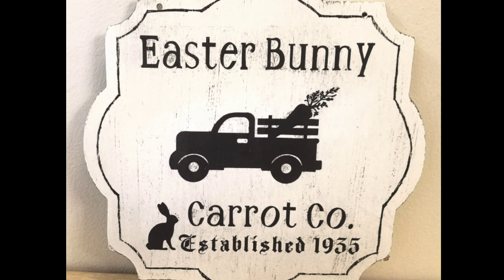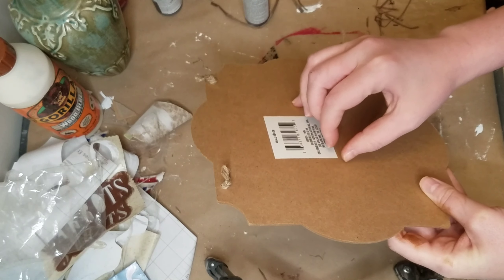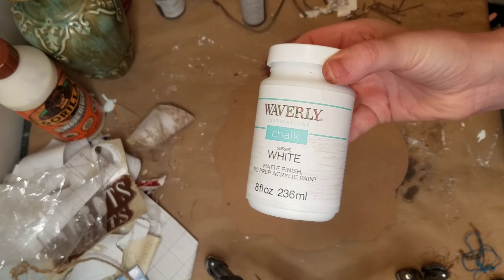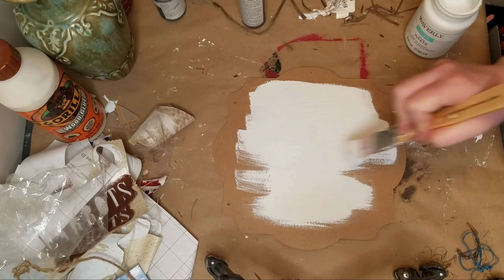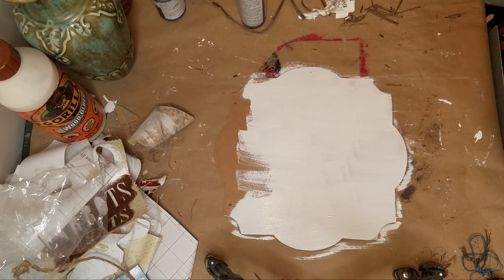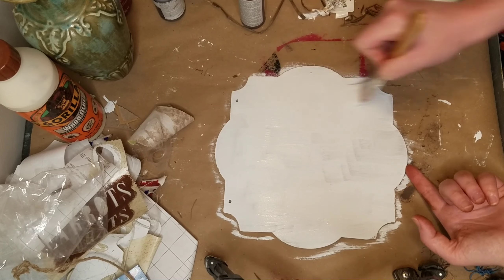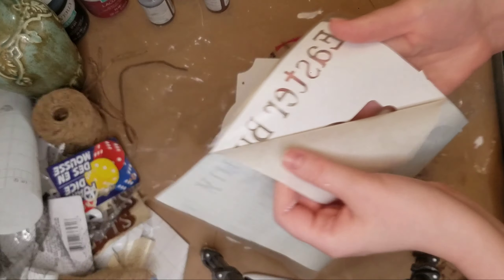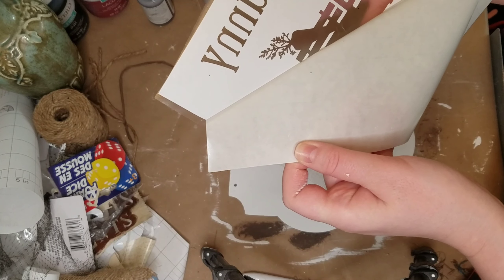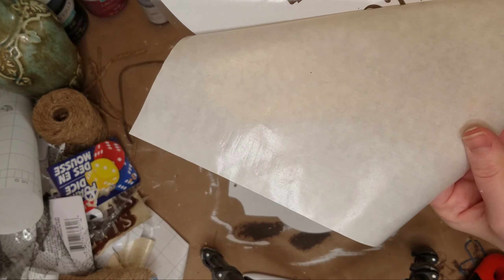For the last DIY, I use a sign from Dollar Tree. They have these all the time at my Dollar Tree, usually by the frames and candles and candle holders and stuff. Hopefully you can find a sign like this if you want to make something like this. But I just decided to cover the entire back with some white Waverly chalk paint. And then I can always do something with the other side later. I love to make reversible signs for like one season after the other.